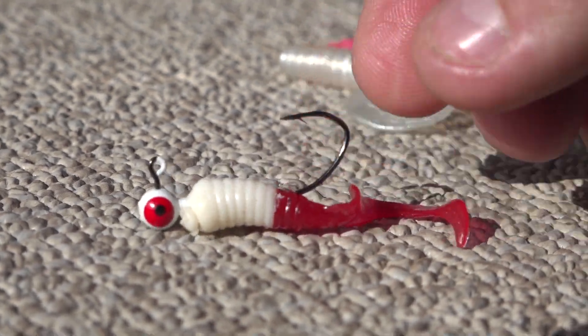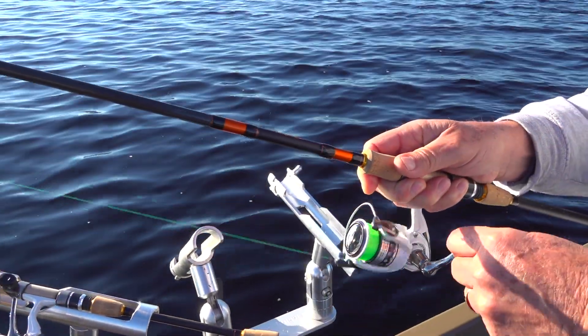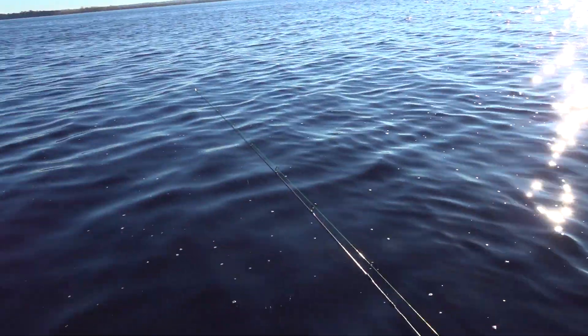In the Laser Sharp series, they are literally super, super sharp. So you don't have to worry about sticking these fish — they're going to stay stuck.